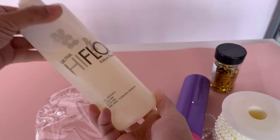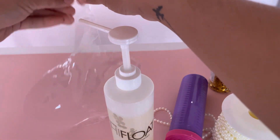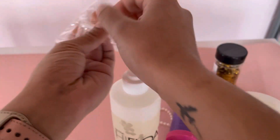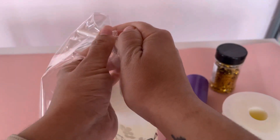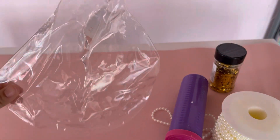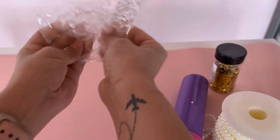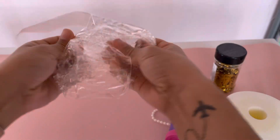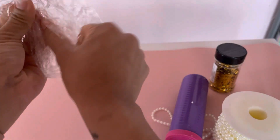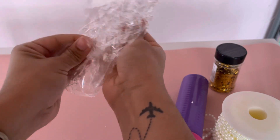I'm gonna use about a pump and a half of the ultra high flow and add it to my balloon. That's about how much I use. Then we're gonna go ahead and spread this to the rest of the balloon. Make sure every part is covered in this liquid, and if you need more you can go ahead and add more.